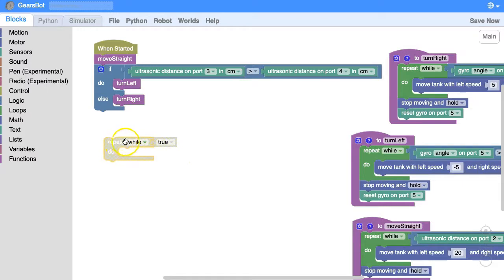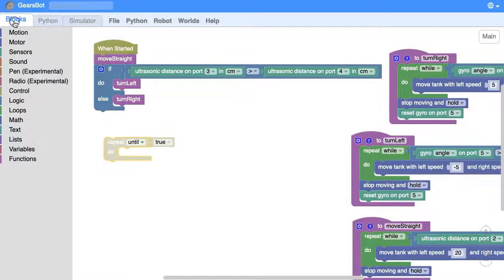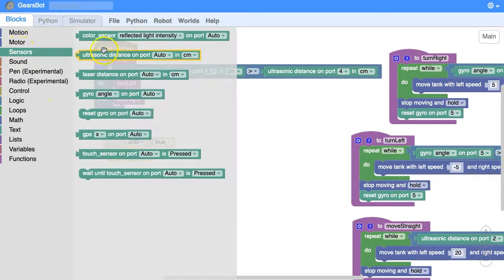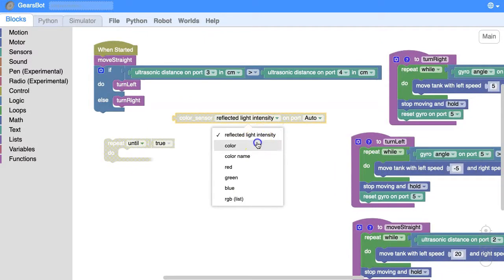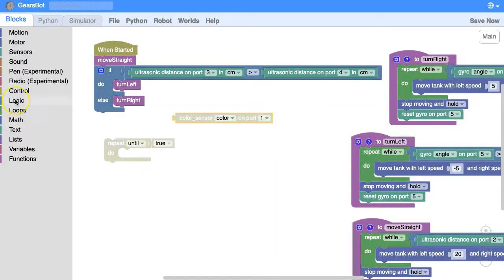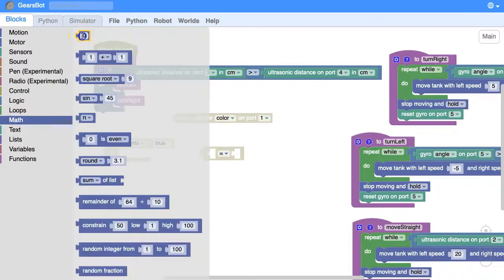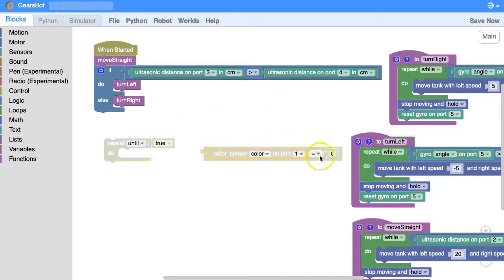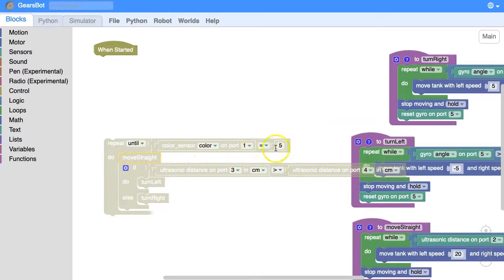We could say repeat until it's on the pink square. There is a color sensor on the front of this robot, and the color for pink happens to be number 5. So if we say color on port 1, and we say repeat until that color is equal to 5 — there are other ways to do this but I'm going to go with this — I want to repeat all of this until the color sensor tells me it's on color 5.